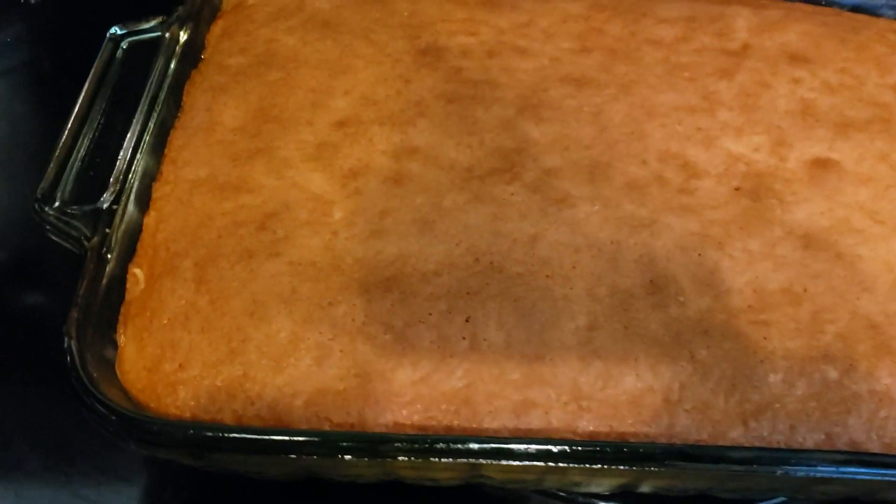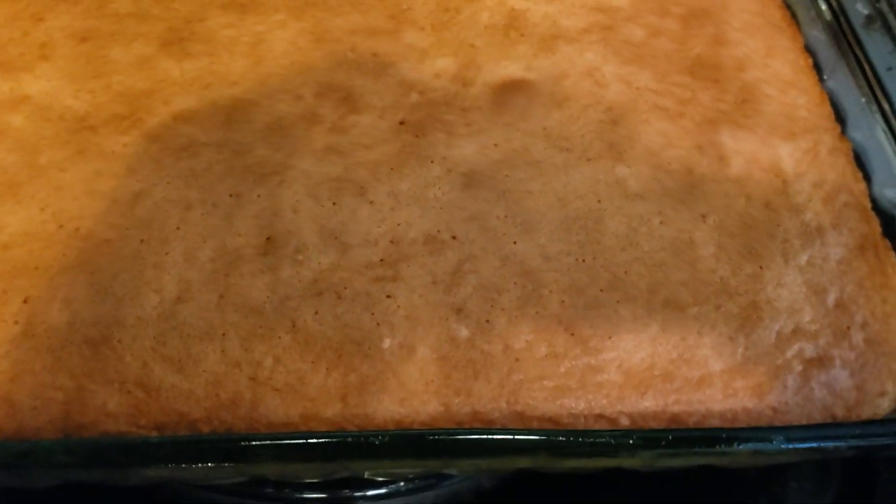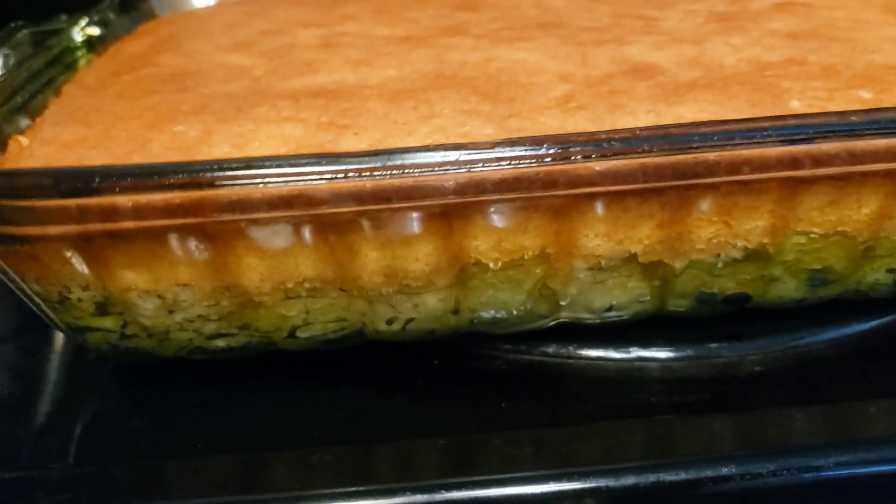I've just taken the cake out. I actually cooked it for 10 more minutes, so it took 48 minutes total. I think it was because the rhubarb was so juicy — I didn't want the cake to be underdone. But you can see the different layers.